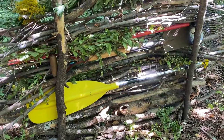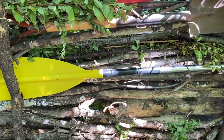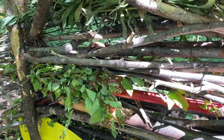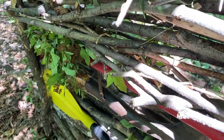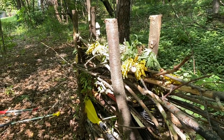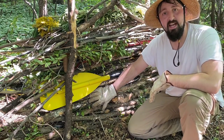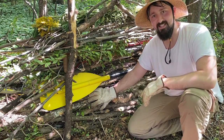Here's our finished dead hedge fence, made with everything from old rotten logs to larger branches and smaller sticks, even cuttings from brush and wildflowers. I just threw in some junk from around the garden just for fun, to show you how versatile it is to fill. I hope you can find a use for a dead hedge in your garden — thank you all so much for watching, and we'll see you next time.